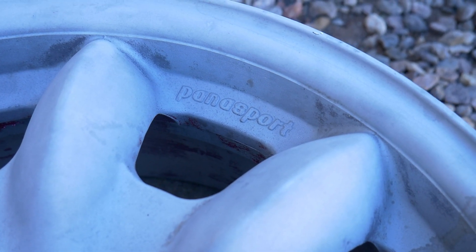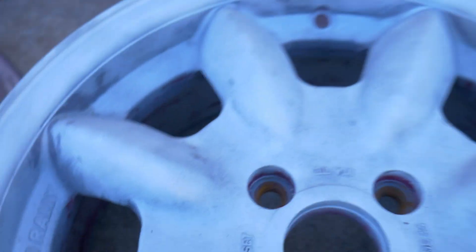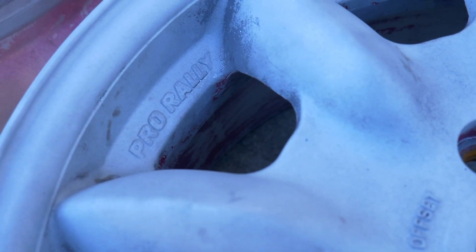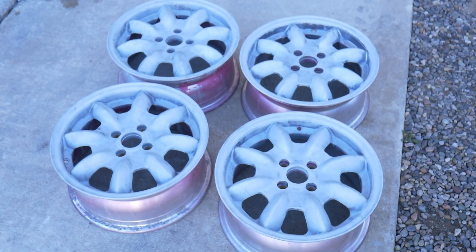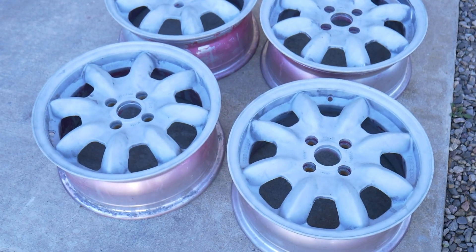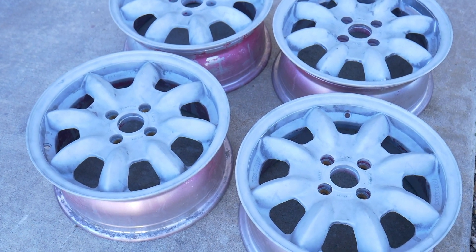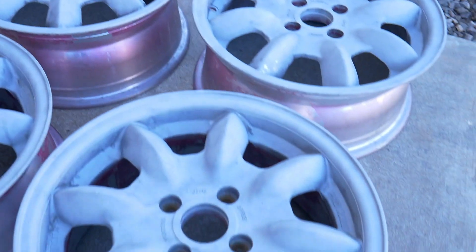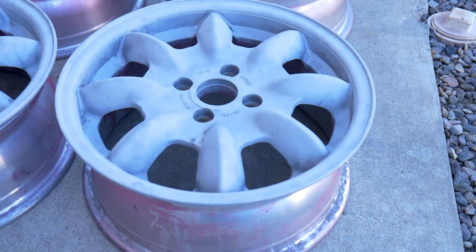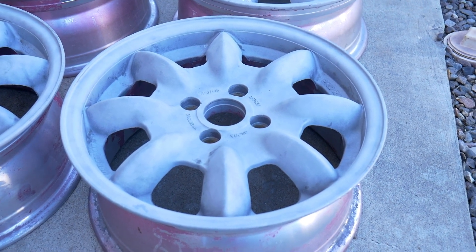Hey guys, I have for sale a set of Panasport racing wheels — these are the Pro Rally. The set is 15 by six and a half, the offset is plus 38. They have been stripped of the original finish.